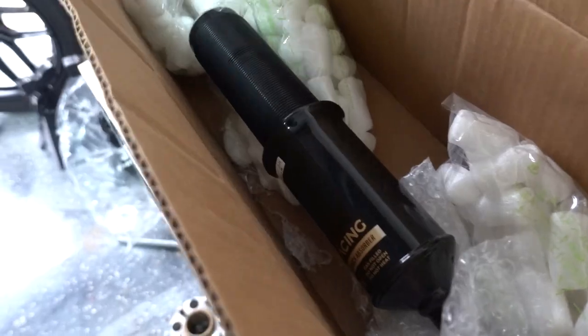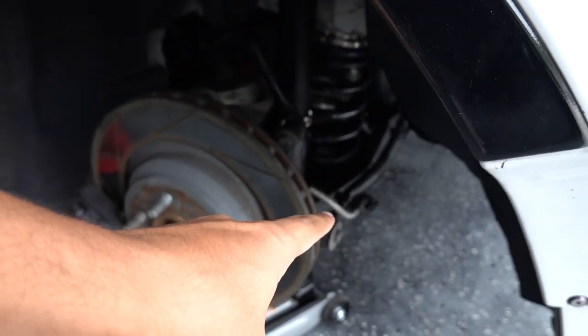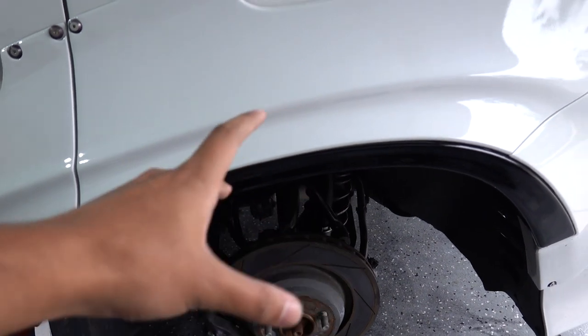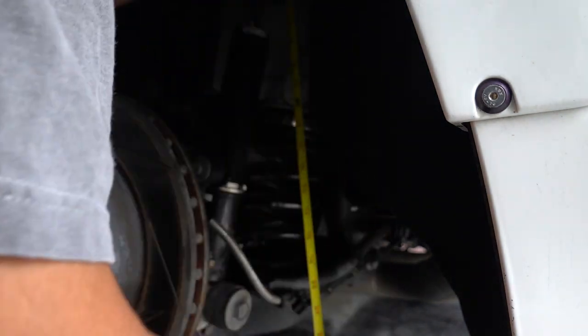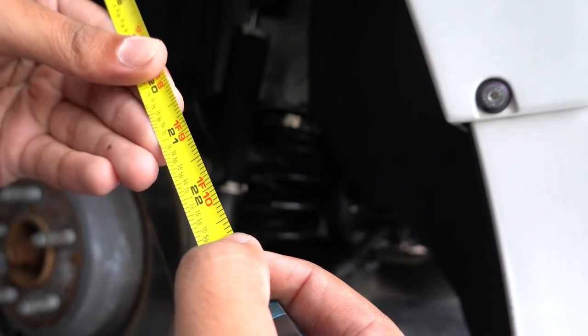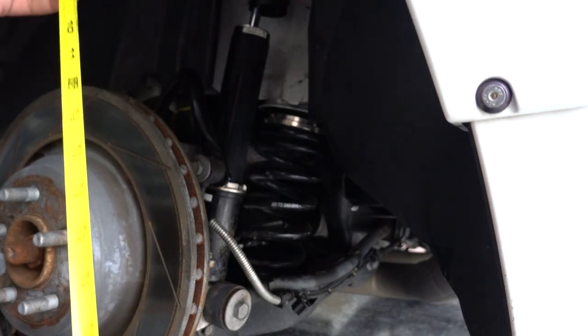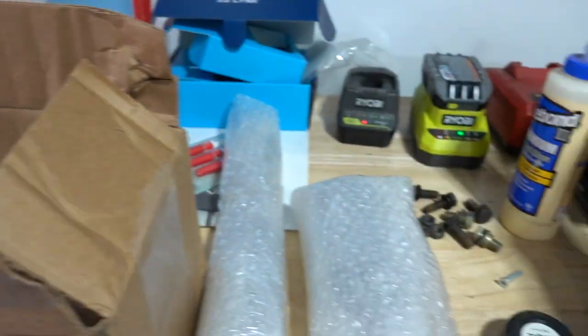We have the new coilover here and the one for the opposite side. Now we need to measure the coilover length from the top hat all the way down to where it meets the lower control arm, so we can replicate that exact measurement on the new one. We're looking at about 22 and three-quarter inches — from the bottom of the top hat down to the center of the bolt that goes into the lower control arm. We need to make sure we remember that number, so I'm going to write it down before I forget, because that would suck.